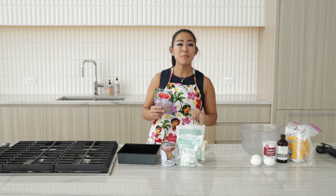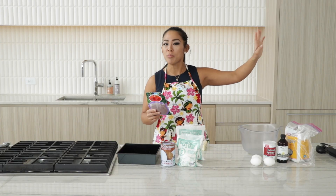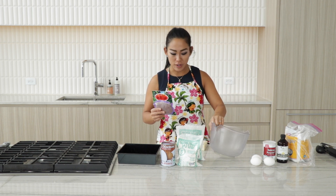So what is ube? Ube is a purple yam and it's very common in Japan, Hawaii, the Philippines. So the warmer side of the world, if you will.